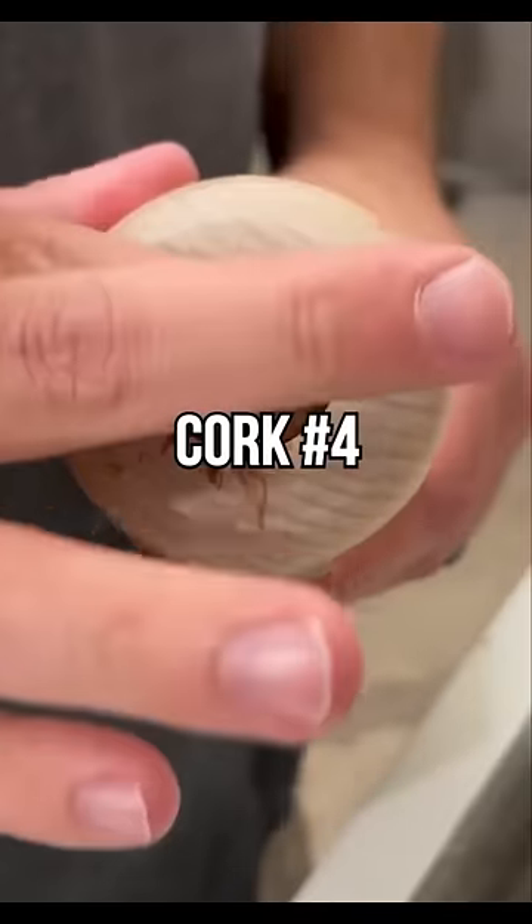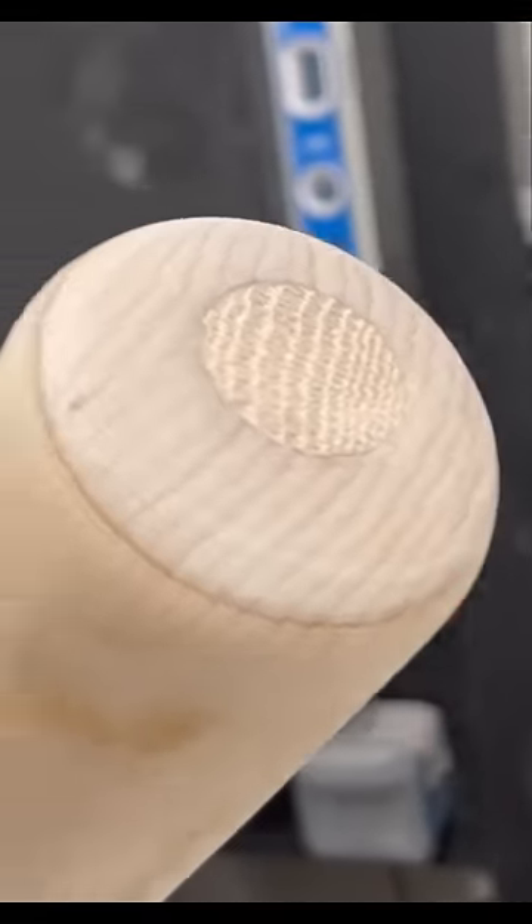Measuring out how much cork we're going to need here. Applying the adhesive so the cork stays in there. All right, that's looking good. We have it fully corked and sanded down.